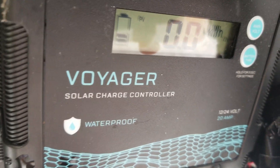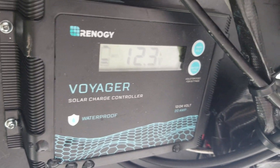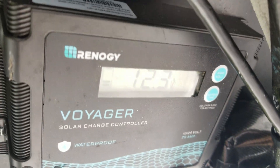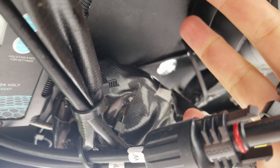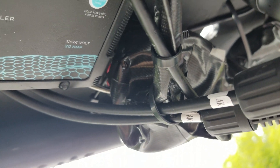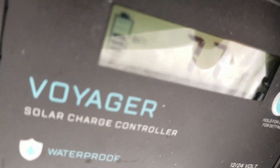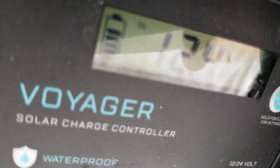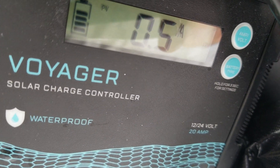I've fitted the charge controller — you can see it's reading 0.3 volts battery voltage. I haven't connected the solar panels yet, just the battery, which is normal. Two leads from the solar panels are coming in and I'm going to connect them up — hopefully everything works. The sky is kind of gray, but I'm still getting power. The solar panels are working.